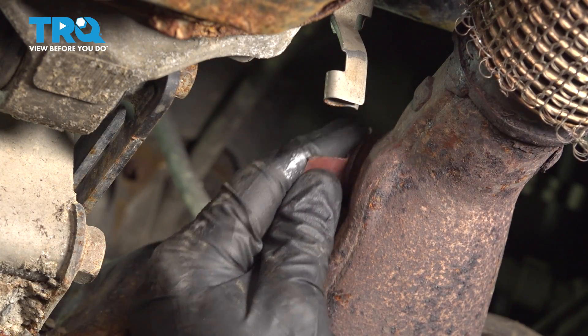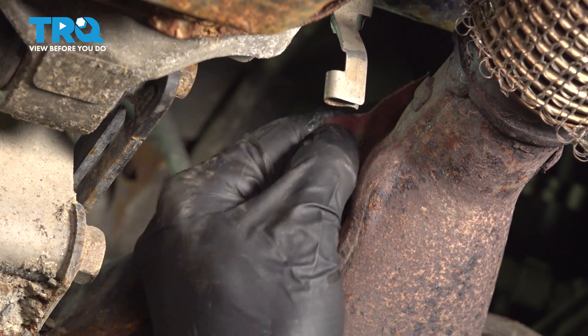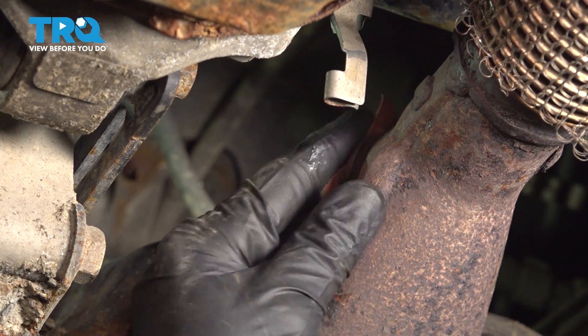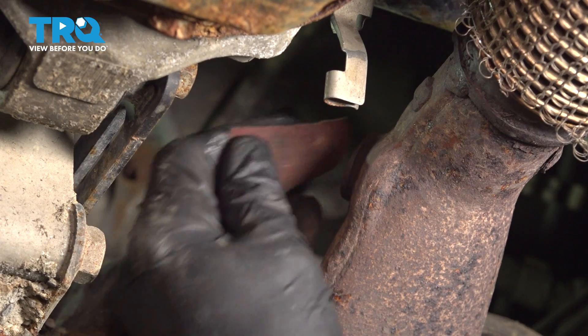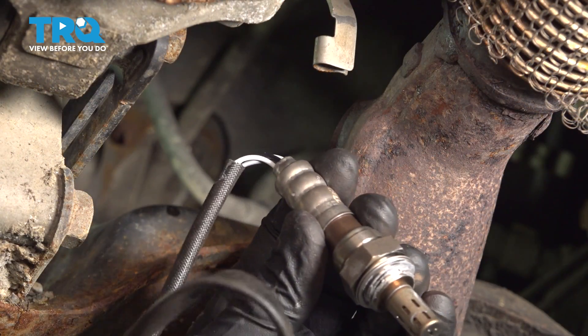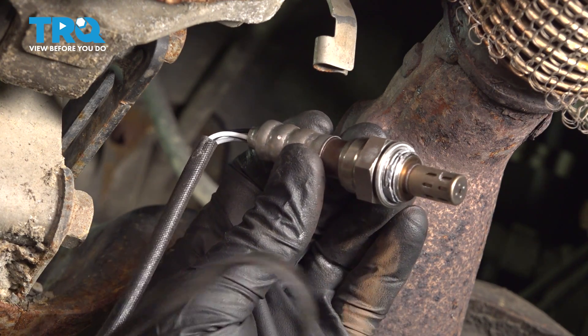Let's clean our hole and give that a quick inspection. Let's get ready to install our brand new downstream O2 sensor.